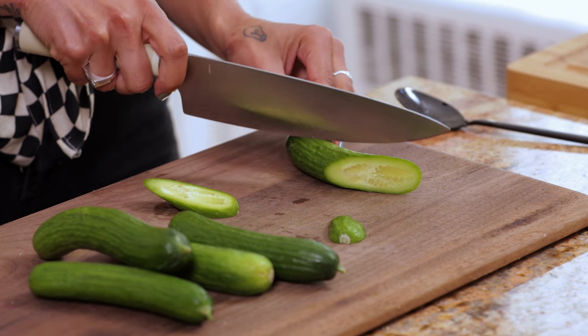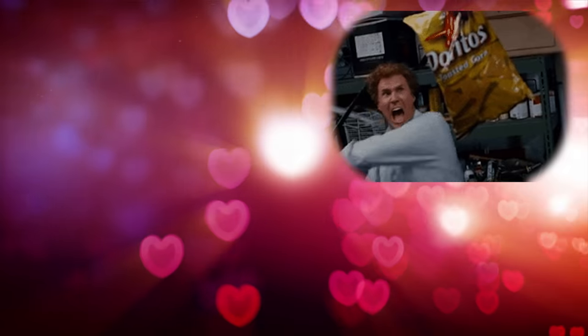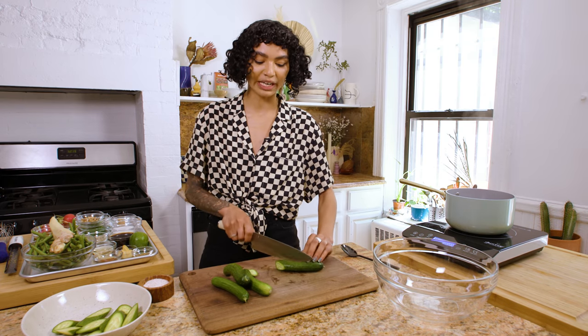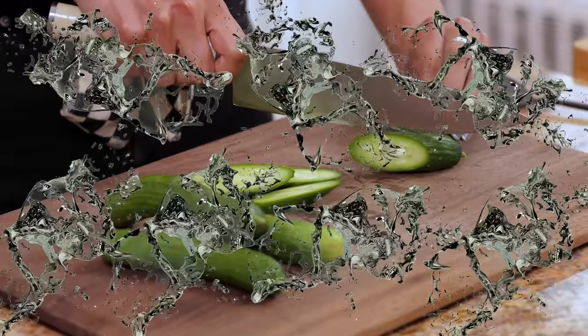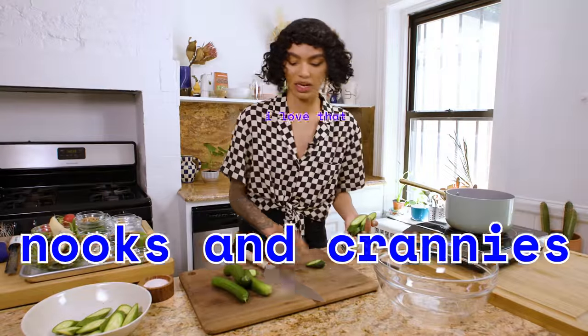We're going to chop these cucumbers on the bias and then smash them. The reason we're going to smash them — I love to smash, I love all forms and facets of smashing — is that the smashing really helps the yummy sauce dressing we're going to make soak into the crevices, the nooks and crannies.